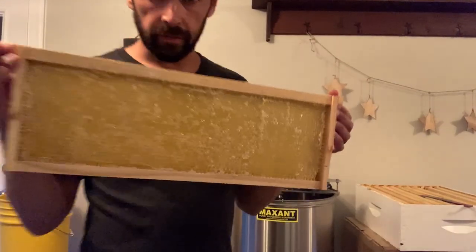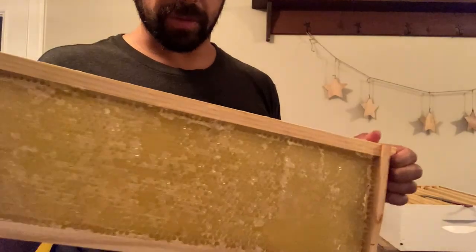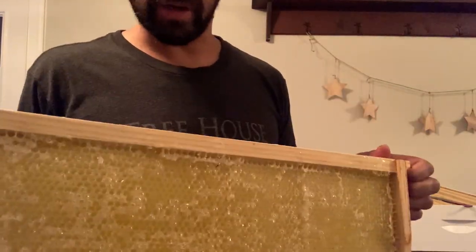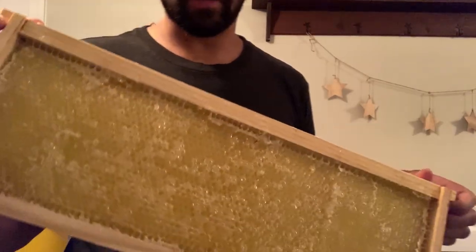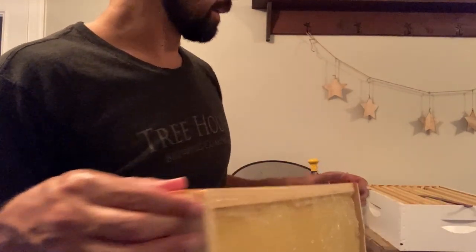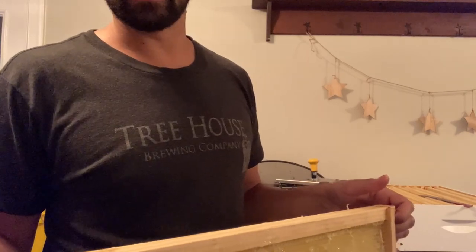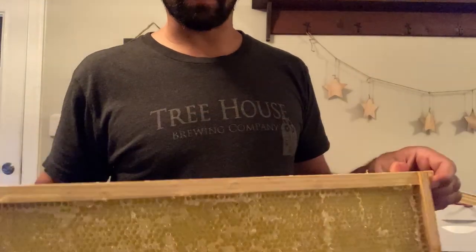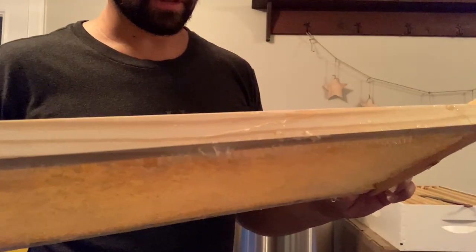I just got finished spinning up this frame. I weighed it before and it was about four pounds; spun it out and now it's about a pound and a half. So we got about two and a half pounds of honey out of this one frame. If we get the same out of the rest of the eight frames, we stand to get about 16 to 18 pounds of honey out of this super, which I guess is pretty good. So let's go through the steps of how I uncap these frames next.